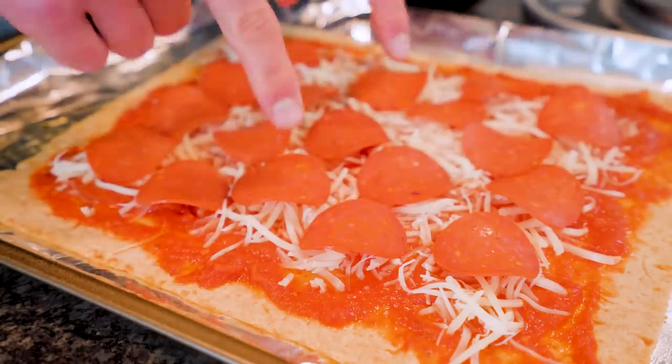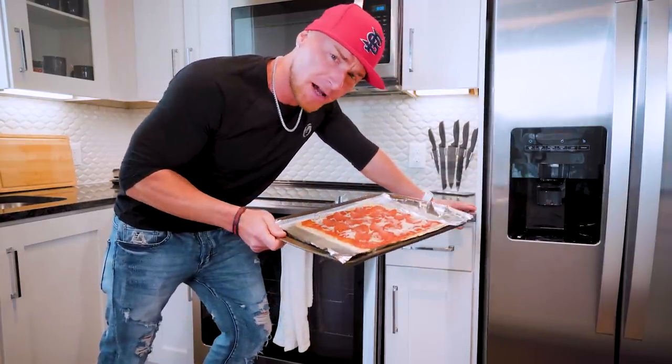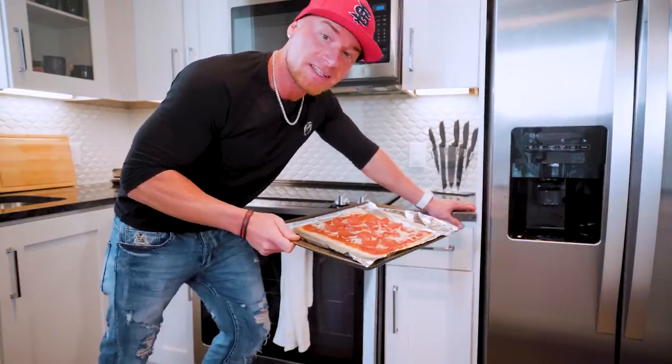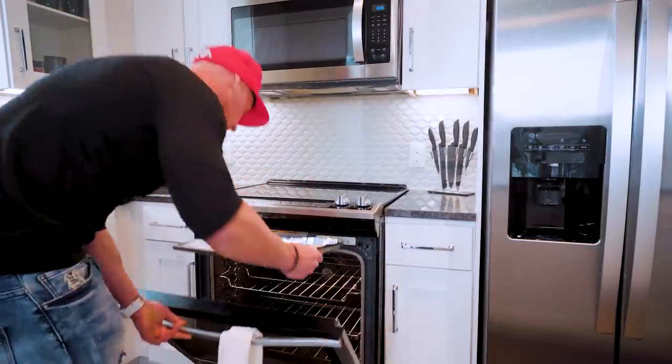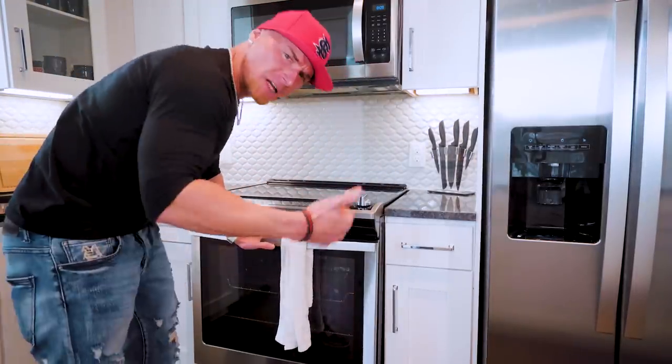And boom — we're going to call that a winner. The pizza is put together completely. The best part about it: you don't have to wait 20 or 30 minutes. This thing cooks in five minutes. Pre-heat your oven to 450 degrees and slap it in. Set a timer — we're going to be eating this in no time.